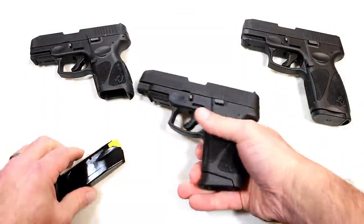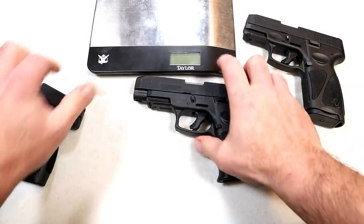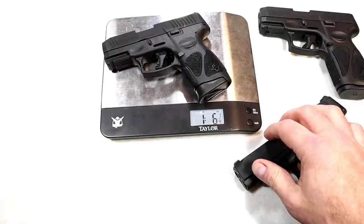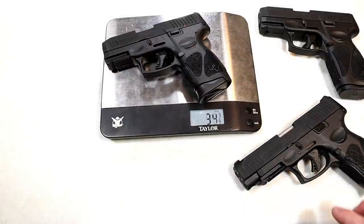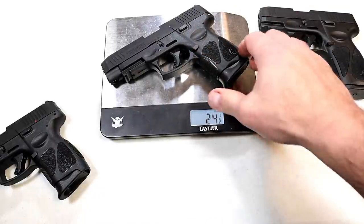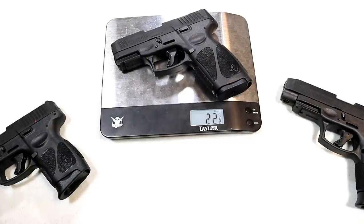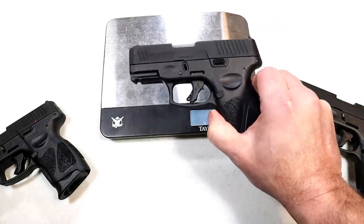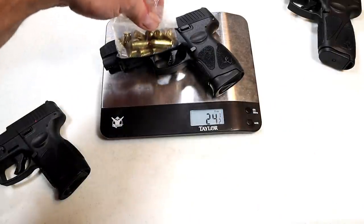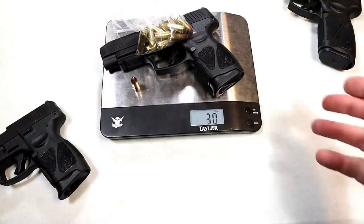One thing I want to check is weight. Starting with the G3C — 22 and a quarter ounces unloaded. The G3XL comes in at 24 and a half ounces unloaded — two and a quarter ounces heavier. The G3XL is 22 and a half, just a little bit heavier than the original G3C. Checking the loaded weight with 12 rounds in the 12-round mag, the G3XL comes in at an even 30 ounces.